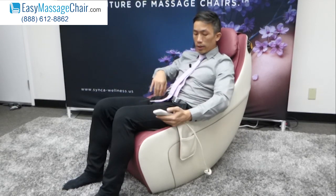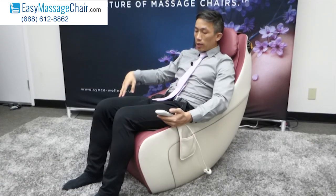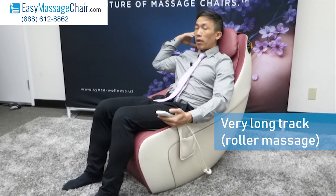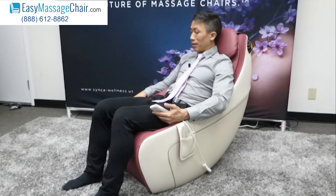There are also waist air massages — I expect those will inflate shortly. Now the rollers are all the way down at the base of the hamstring muscle. This is a very long track, and this is a surprisingly legitimate roller massage — this is not a joke of a massage chair.